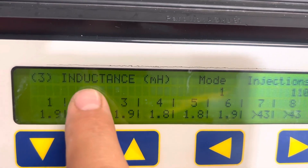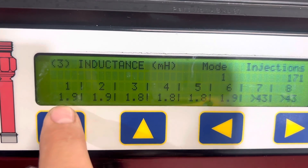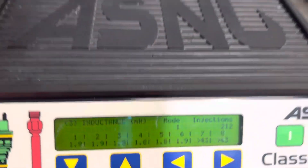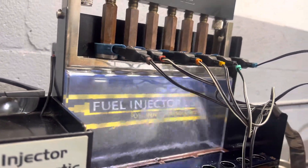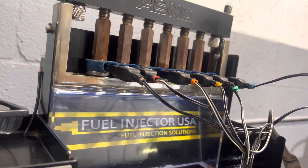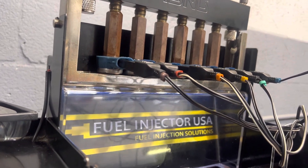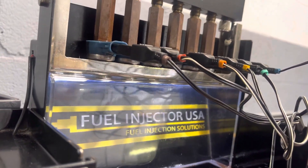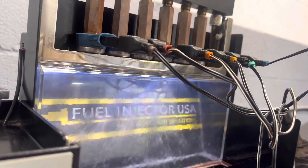As you can see, all the injectors have almost the same inductance in millihenries, which must be from 1.7 to 2.4. So these injectors are healthy on the coil and as you can see they are working perfectly. It's very important to understand the quality of the coil in an air Optimax injector — if not, at the end they will not work.